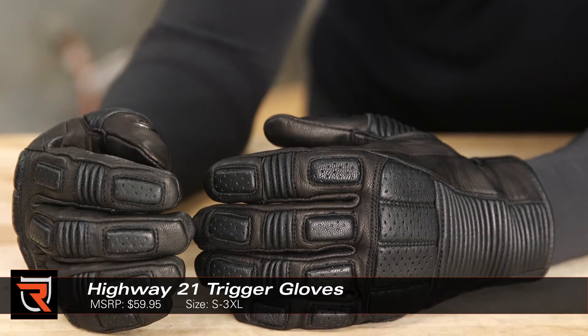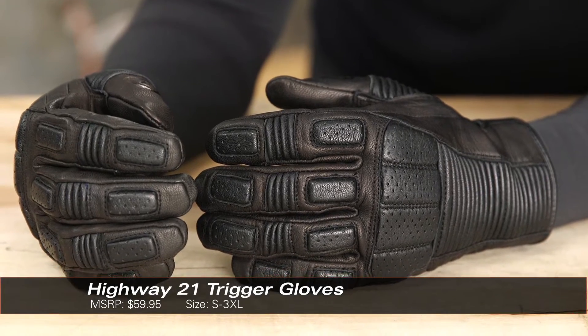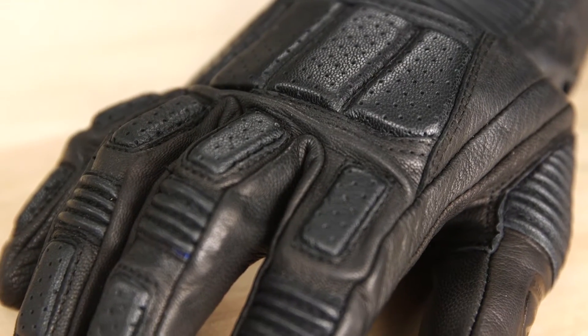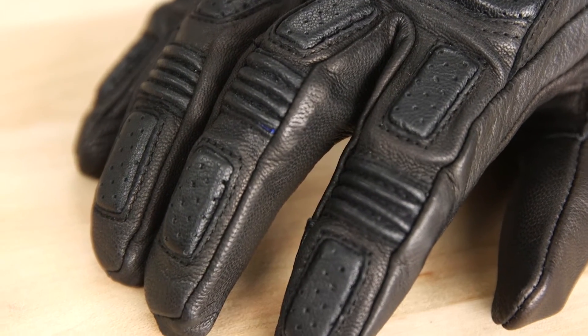The trigger gloves are made from genuine goatskin leather. It's a supple option that's lightweight, flexible, and breathable. There are perforations on the fingers and back of the hand for additional airflow.